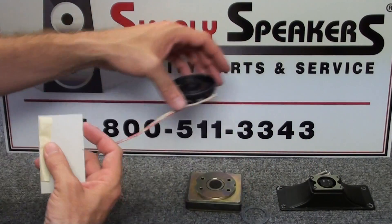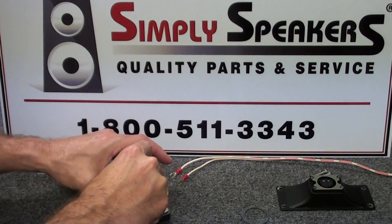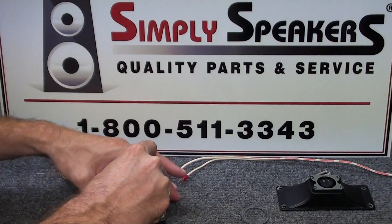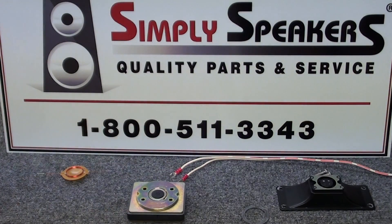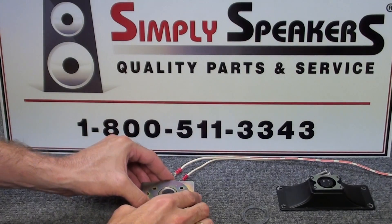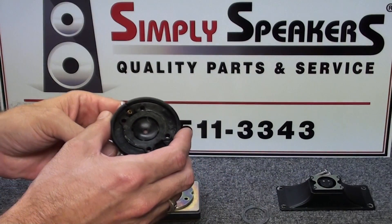Run that through the magnet gap a couple of times to pick up anything that may be there. The magnet gap looks clean and we're ready to go. We have our keyhole indicator here, and the next thing is to set up the new diaphragm installation into the housing.